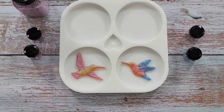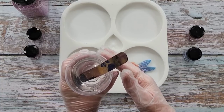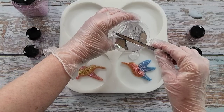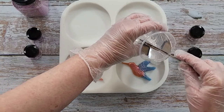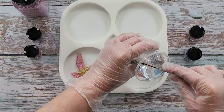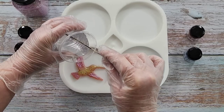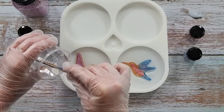I've mixed up my resin — it's the Platinum 360 Plus — and I did 90 grams of A and 40 grams of B. Now I'm going to pour this in. I'm not going to pour it directly on the hummingbird because I don't want to move the powders too much, so I'll just go around the edge and let the resin creep up and over the top, hopefully without dislodging too much. You need more resin in your first top layer to cover your silicone inlays.